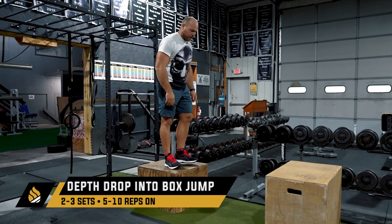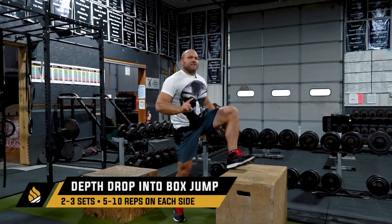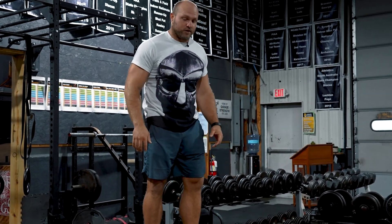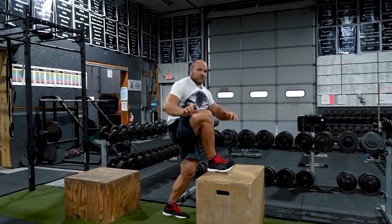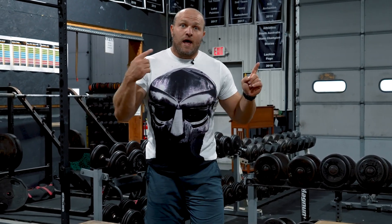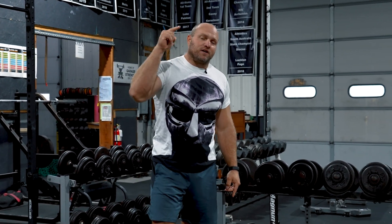Use the depth drop twice a week. It's going to help you learn how to properly ground bilaterally and unilaterally, and that's going to lead to better dunking capability.